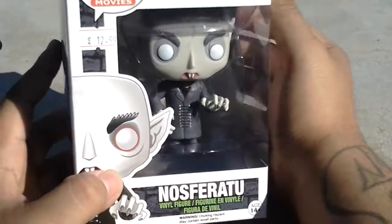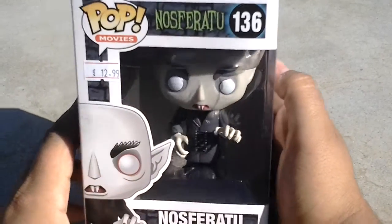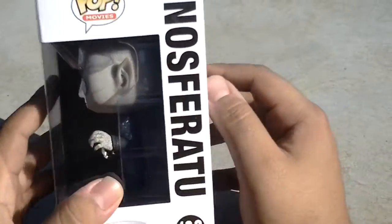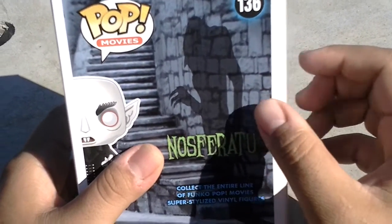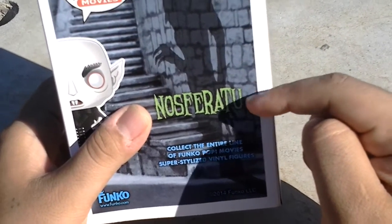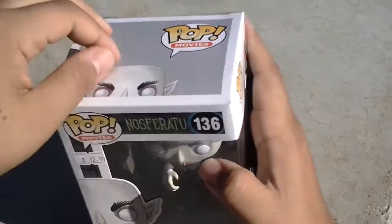Well anyways, this is the little Pop Funko. The box is pretty cool. It's $12.99. And here we go — let's open it. Oh, and check that out — look at the back. I like that little shadow in the movie. He looks really long and creepy like that in his movie. I really like how they threw that feature in there. That's really, really creepy. All right, let's open this up.